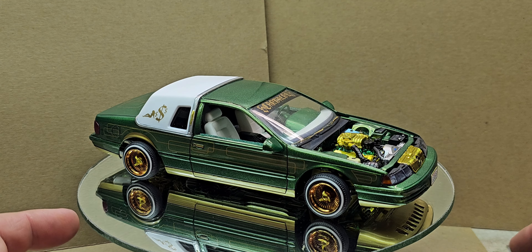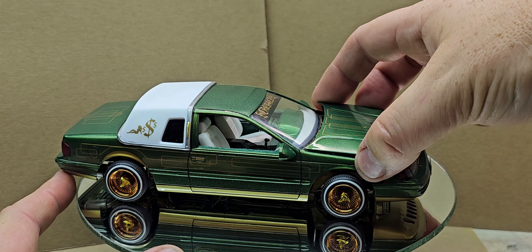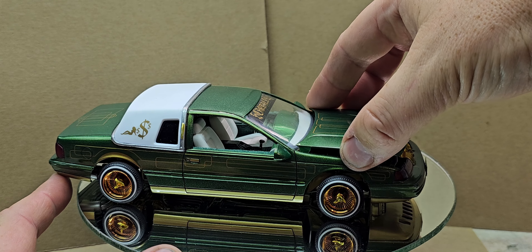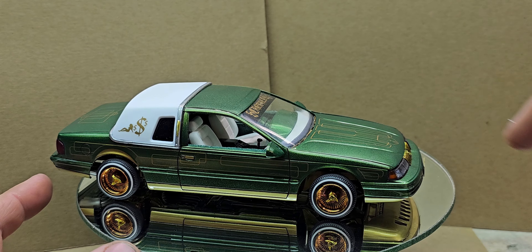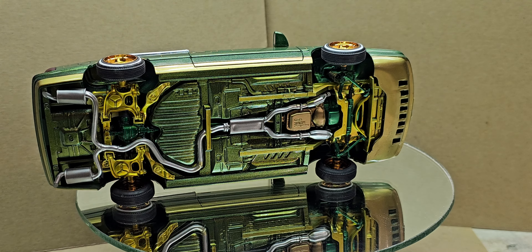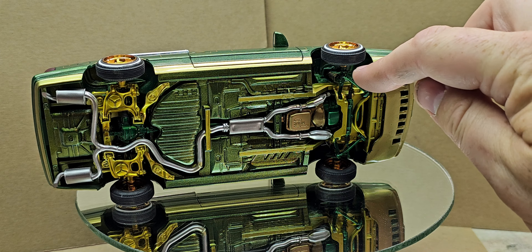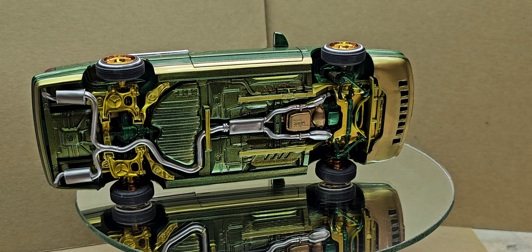Going back to just an overall view — the build itself was a fun one. I really didn't have any major hurdles to overcome. It was just a fairly straightforward build. On the underside, I did actually glue the chassis into place rather than leave it as a push fit, primarily because the frame rails at the front had a pretty sizable gap and I just wanted to get it locked in.